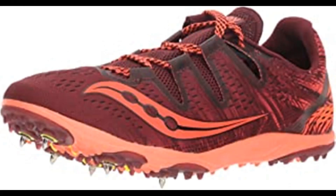Number 4: Saucony Women's Carrera XC3 Running Shoe. Textile and synthetic imported, man-made sole, shaft measures approximately low top from arch. 6-pin spike plate, IsoFit engineered mesh upper, SSLA EVA midsole.